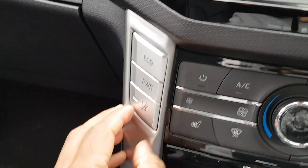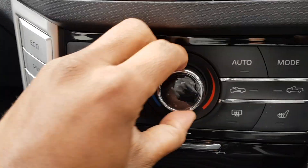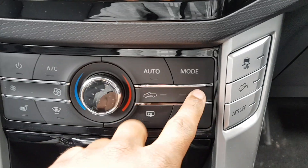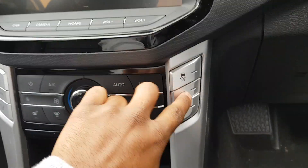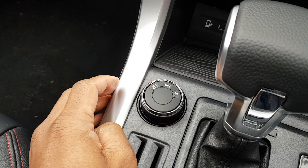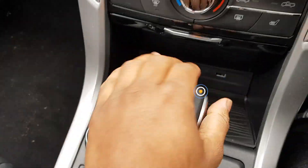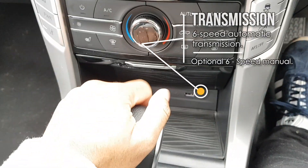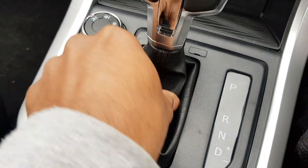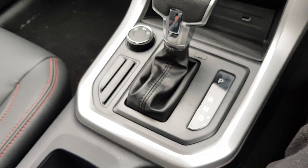You've also got lane departure warning, which is very useful, and an eco power mode. Kind of like how there's actually a picture of a ute on the display, not a car. The buttons and all the controls are quite nice. You've got your four-wheel drive and two-wheel drive selector here as well. And the shift knob is nice with some vinyl and black stitching — actually very nice.